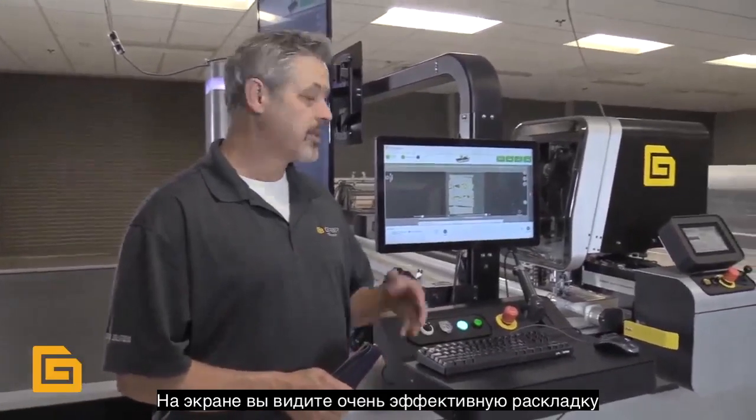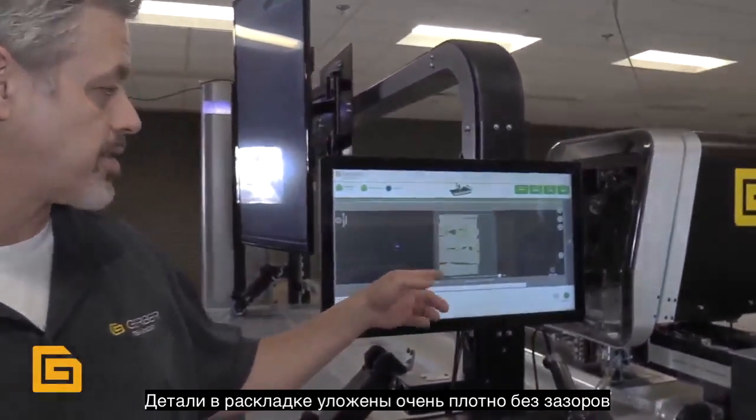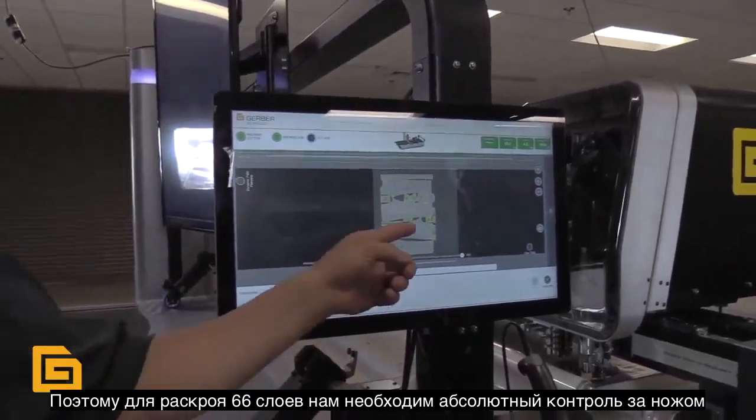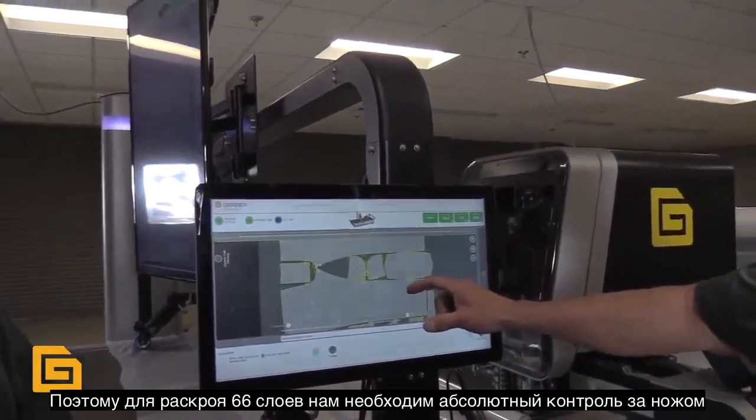This demonstration will be cutting a jeans marker in 66 ply and 14 ounce denim spread, all face up. What we're looking for here is a nice tight nest. This nest is edge to edge of the material from selvage to selvage, nested very tightly so that we can optimize our material utilization.